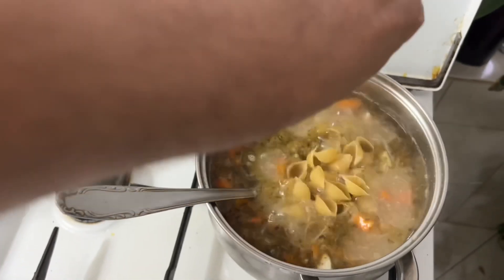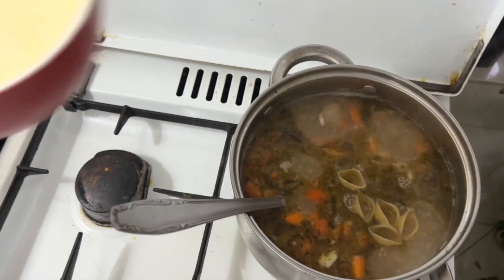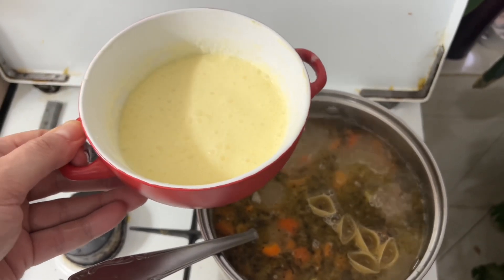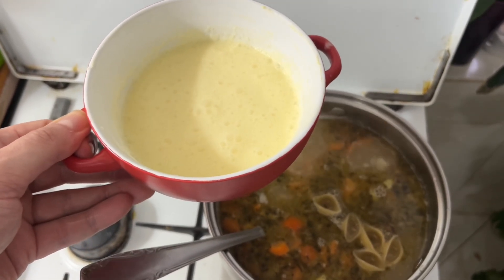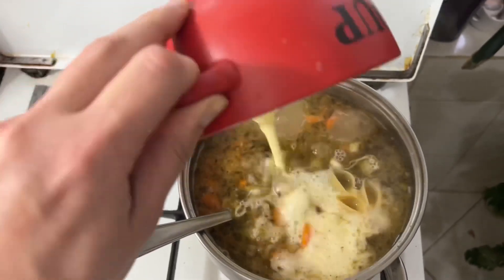We add pasta — whatever you have, about 70 grams — and sour cream. As I've written before in borsch and in soup, so that the sour cream doesn't curdle, you need to gradually add a little boiling water and stir it. Then pour it into the soup.